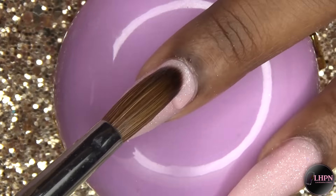After doing the outer petals, I'm going to do two inner petals, taking yellow acrylic and dipping it into the orange to create a nice gradient effect.